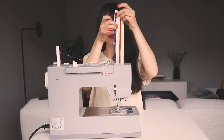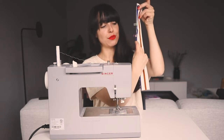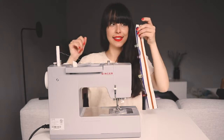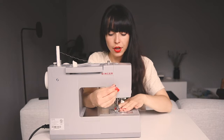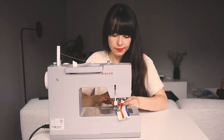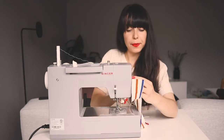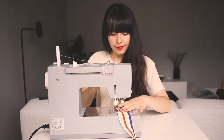Let's do it! We will start by closing our scrunchie with a straight stitch, but we need to leave a gap around two centimeters big to turn the fabric. So like always, we start with a back stitch, stop here, leave a gap, and get going.